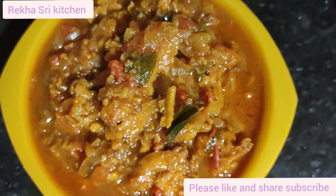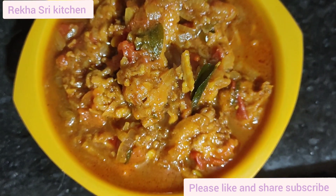Hi Friends! Welcome to Rekashri Kitchen. I am Rekashri.